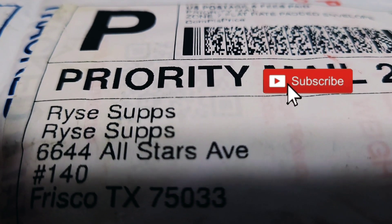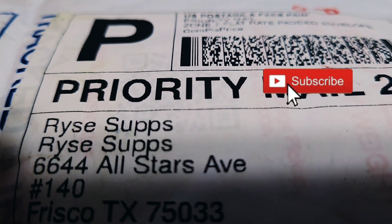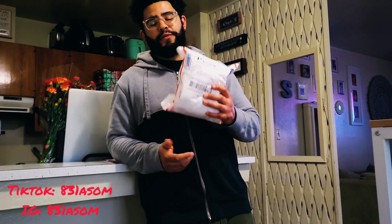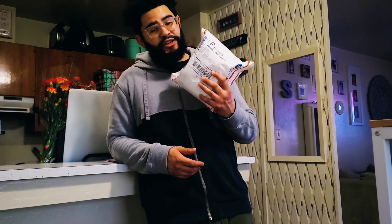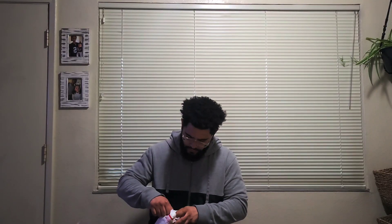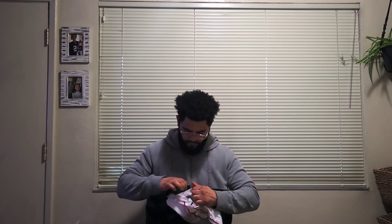Look what just came in, let's open this bad boy up. What's good YouTube, it's your boy Anthony. Today we're gonna be opening up my package I got from Rise Subs, then we're gonna take a look at what I got to show you. I ordered these after New Year's Eve during Rise's New Year's sale.